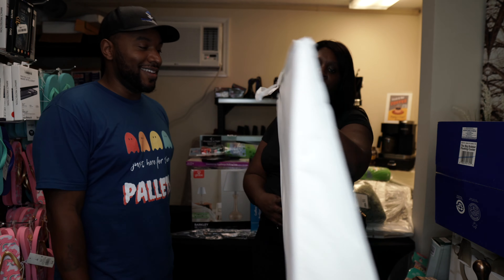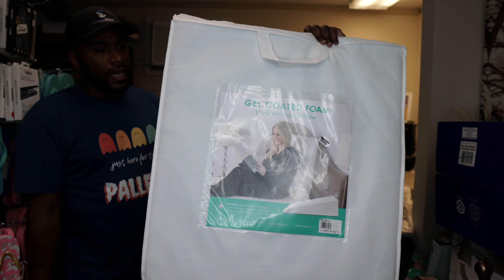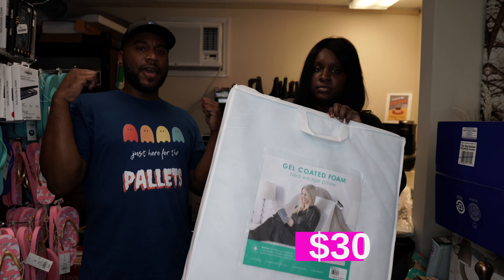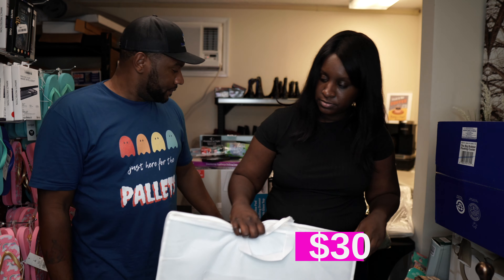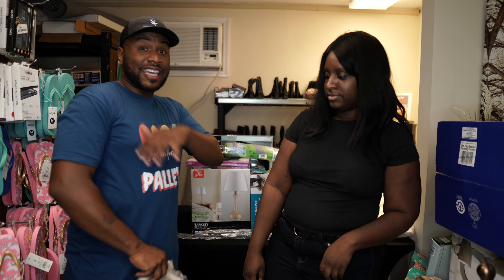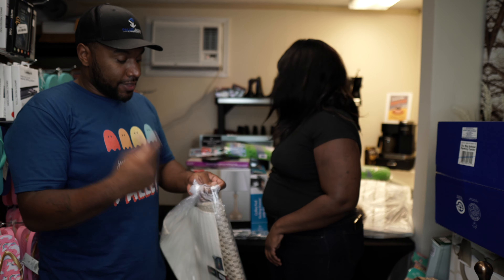Also in that section there's a wedge pillow going for $50.99 — just a little wedge you put behind your back when you're sitting up in bed. All of the stuff that can be shipped will be available on palletjackin.com, so check that out if you want to buy anything you see in this video.